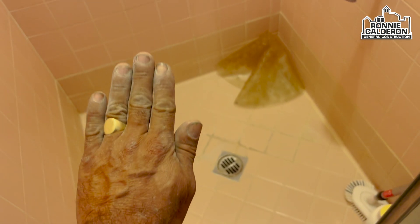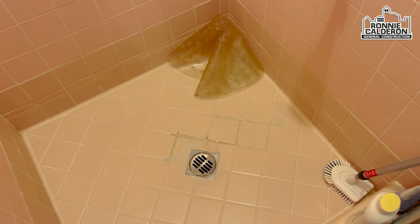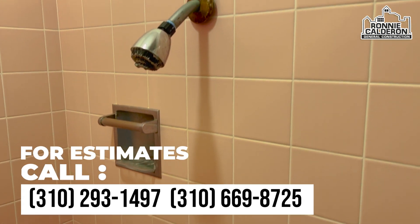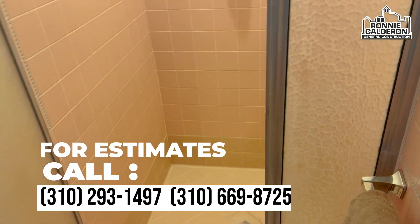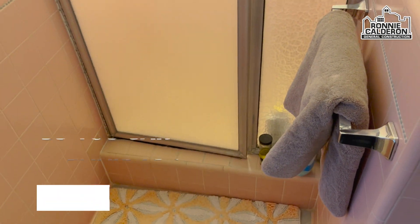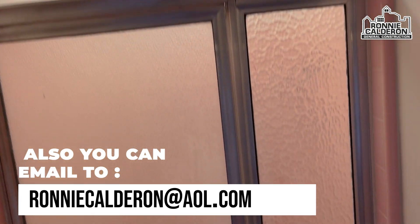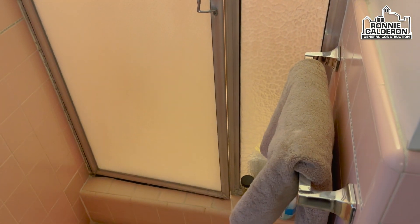Miren cómo carga de polvo, ahorita hay que andar pasando la aspiradora. Eso de acá lo voy a limpiar y le voy a echar nuevo. También la señora quiere que le cambie el spray del agua, entonces acá voy a poner una llave. Esta puerta también quiere que se la cambie — miren, este es el baño más antiguo, de los clásicos. Vamos a poner otra puerta de shower.